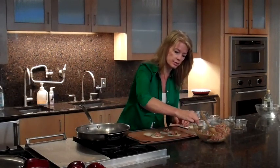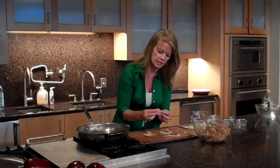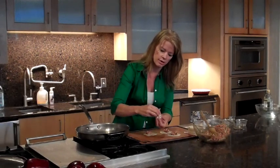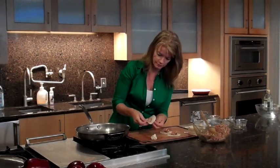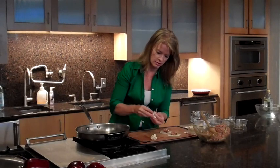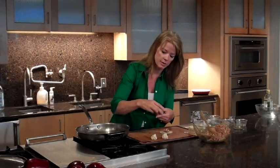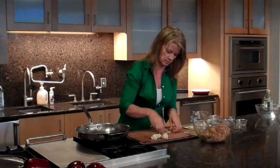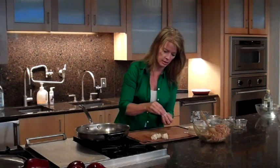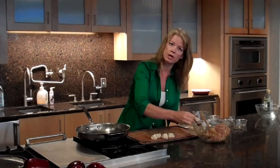Traditionally when you do dumplings you do a pleated fold, but I'm going to do a really easy version. All we're going to do is gather up the edges and close it off on the top — you just want a flat bottom. I absolutely love the smell of sesame oil. Sesame oil is a really interesting oil to work with because it has a really high smoke point. Potstickers get their name because they're different than steamed dumplings — they have oil and they're fried just a little bit, and the name meant that they would stick to the bottom of the pot.